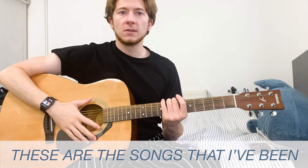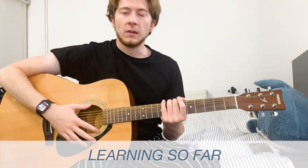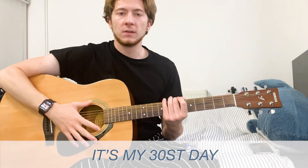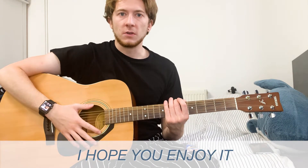These are the songs that I've been learning so far. Simon and Garfunkel is still a work in progress. It's my 30th day and I hope you enjoy it.